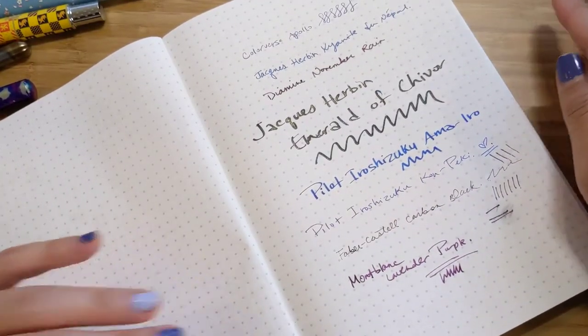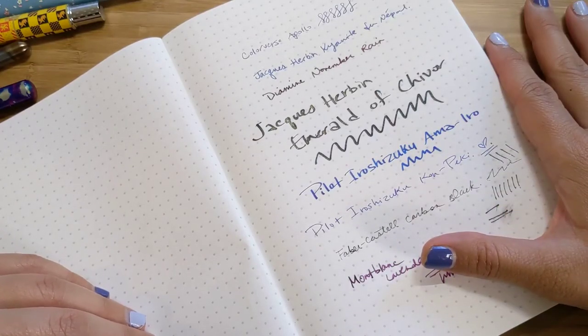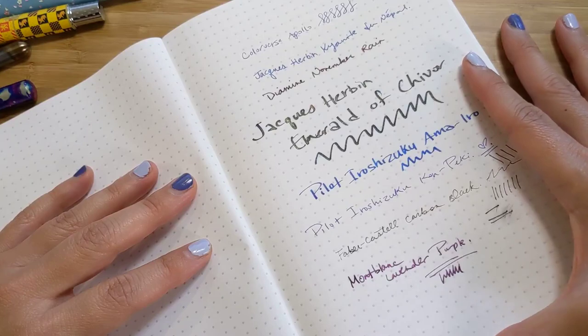Those are my steel nib pens. If you have any questions or want me to do an in-depth review of any of my pens from any of my videos, just let me know — I'd be happy to do that. Hope you liked it. Have a good day. Bye!